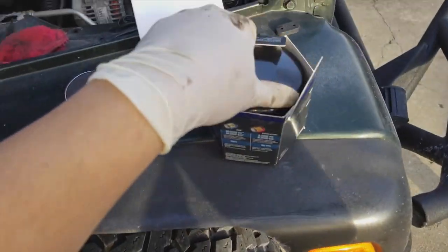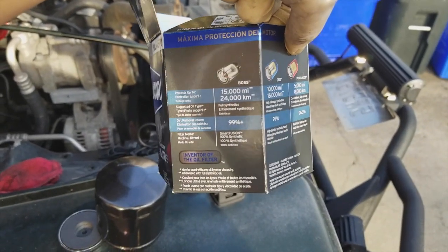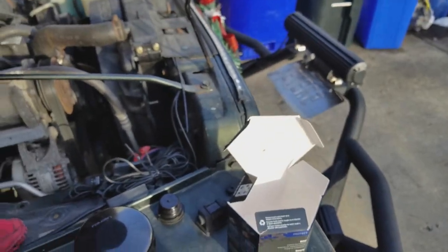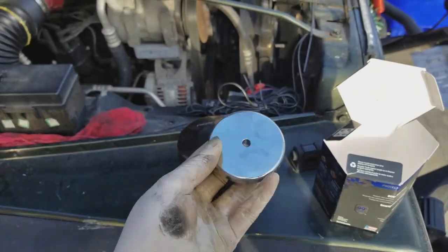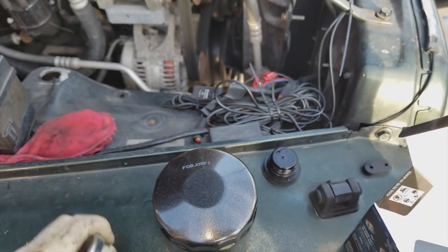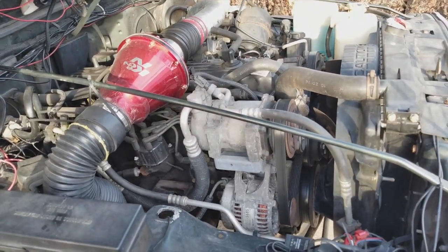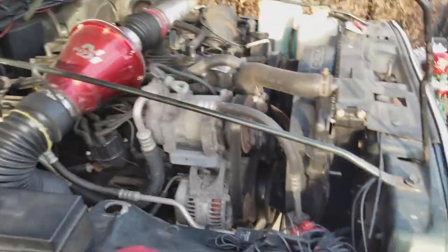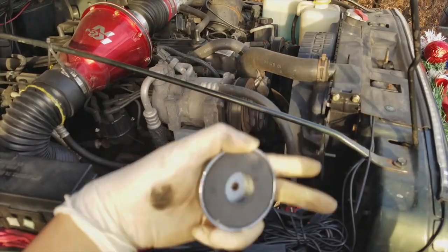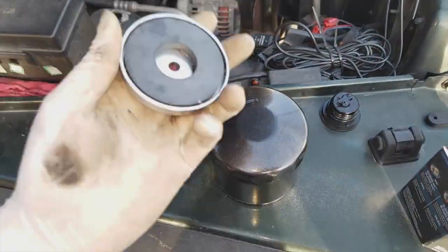The new oil filter is right here — I'll let the old one drain a bit more. I got this brand because it was pretty cheap and it was the highest model. A while ago I bought a strong magnet from Home Depot that fits perfectly on the filter. The whole point of the magnet is to help the filter collect fine metal shavings from the engine — this is a 1997 4.0, so the magnet should help hold those shavings in the filter and not let them back into the engine.